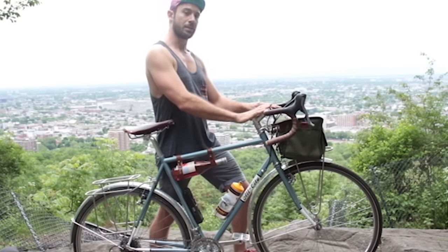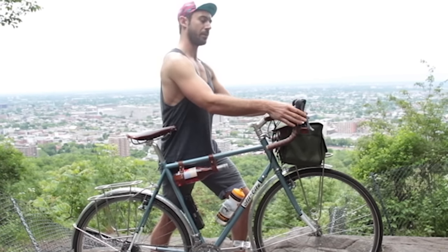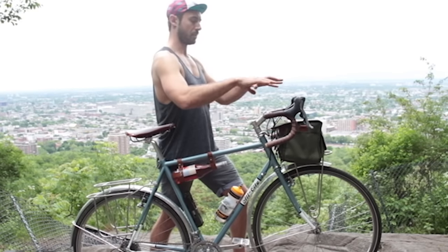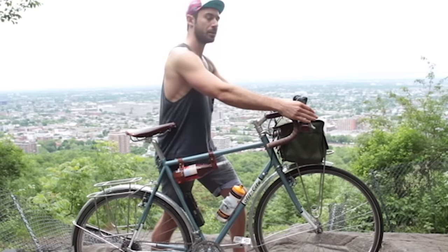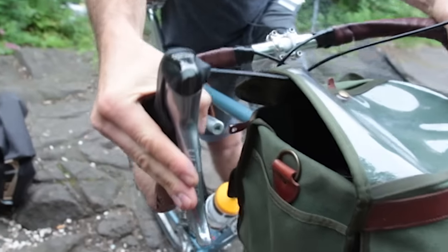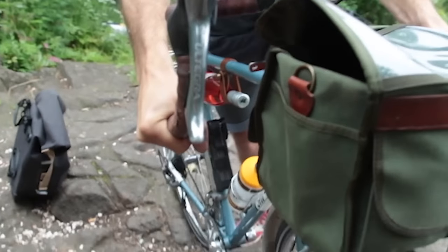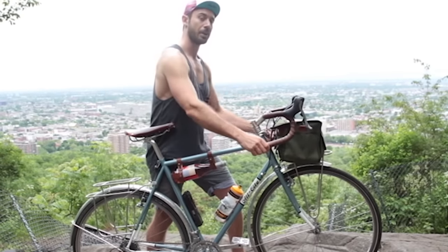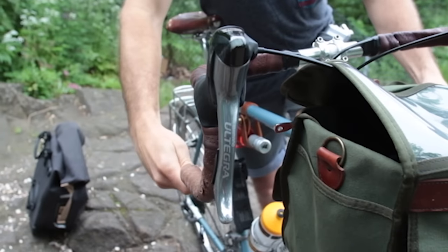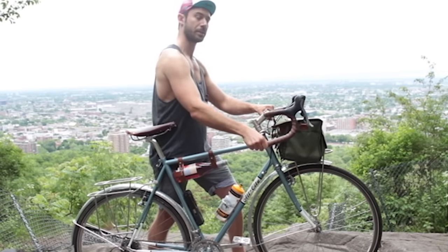I've got an upright stem and a fairly wide handlebar, also with a fairly upright angle, so that I can ride in three different positions. I can have my hands on the flat part, I could be riding on the hoods, or if I'm going downhill and want to get some speed, I could be riding in the drops. Traditional touring bikes tend to have bar end shifters, because it's easy enough to keep that hand position and go from the flat right down to the bar end shifter.